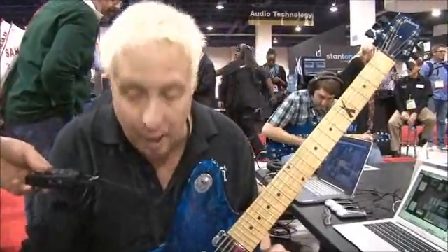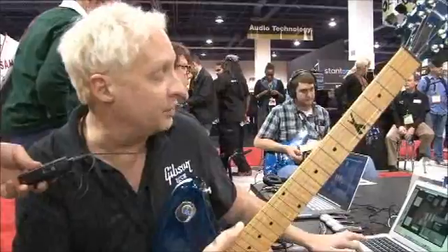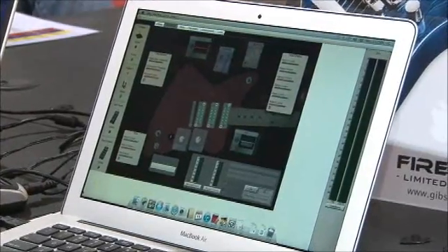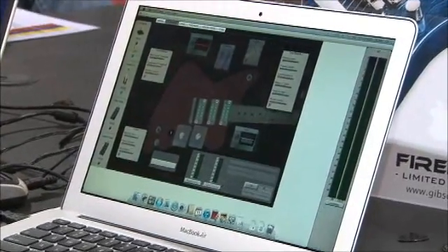It comes with 11 on-board tuning presets where in the software I'm able to select and edit any tunings I want in any combinations and put them anywhere in the 55 banks and patches that this guitar has.